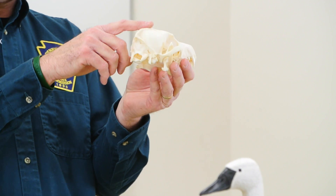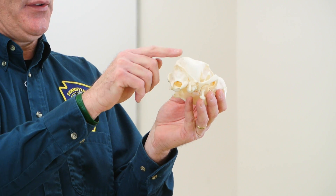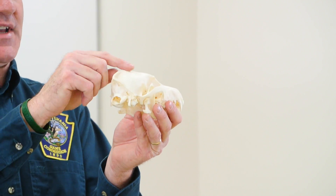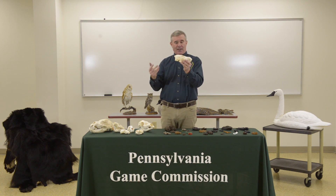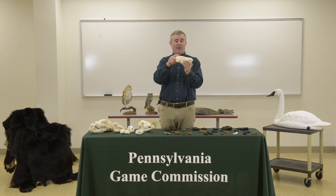Many times on adult male coyote skulls you'll see a little crest that sticks up on the very back — that is called a sagittal crest, which is very prominent on a coyote as well as a possum. We're not going to worry too much about possum skulls today, but they also have this sagittal crest.